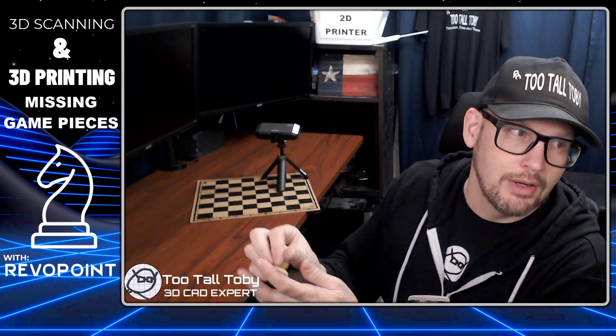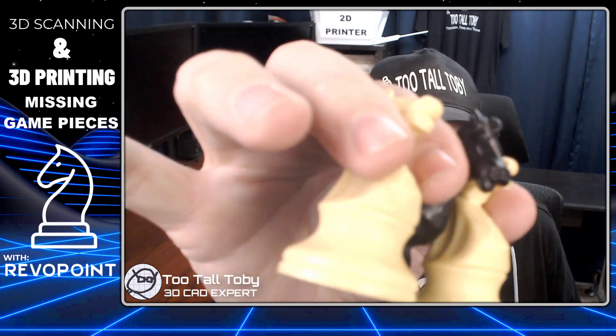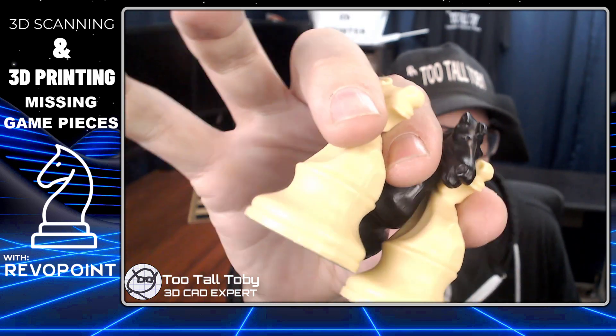Hey, what's up everybody, Too Tall Toby here. As you saw a moment ago, we have a problem — we have two white knights and one black knight, we are missing a game piece. How many times has this happened to you throughout your life where you end up missing a game piece and you wish there was a way to just create a physical 3D copy of that game piece?